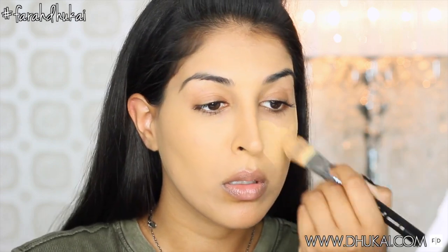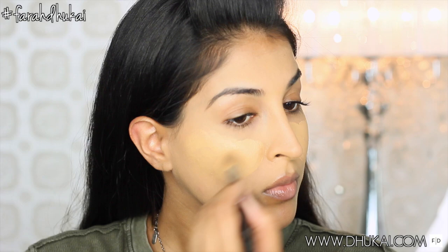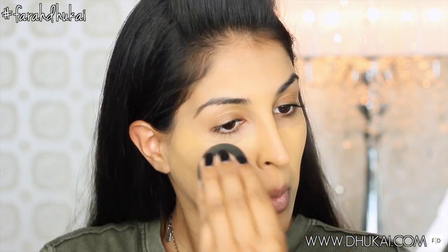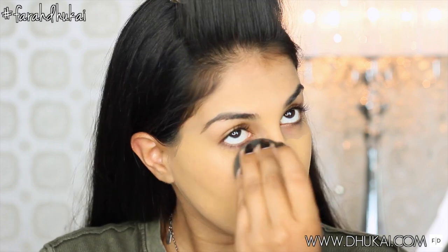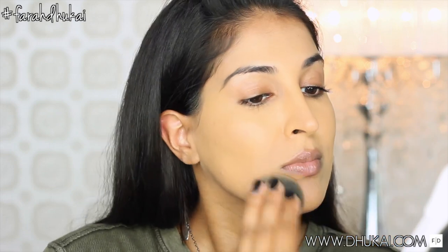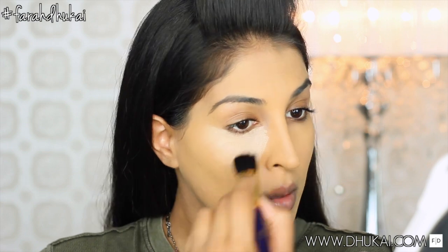I forgot to film my skin prep, so I started off with my Foresale Rolls Gold Elixir and I applied that all over my skin. Then I took my favorite foundation of the moment, which is the MAC Studio Fix Fluid. I like to apply this with a flat foundation brush first and then really blend it into my skin with my damp beauty blender. This gives it the most natural look without looking cakey.